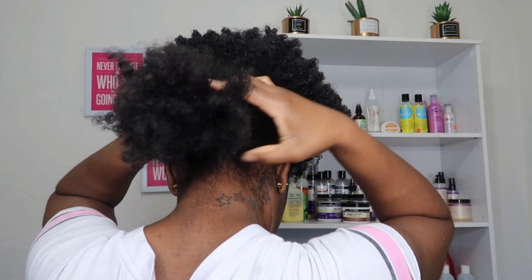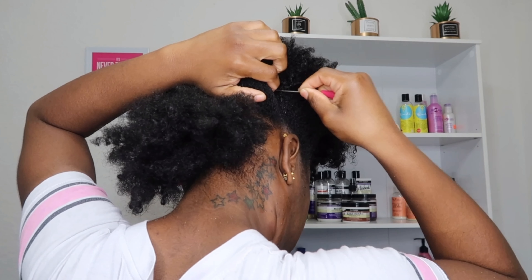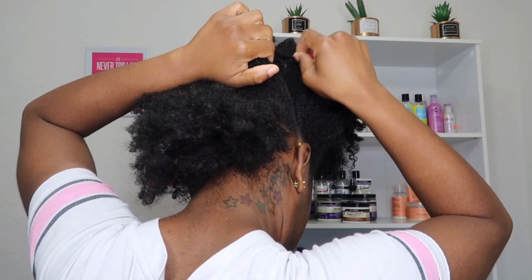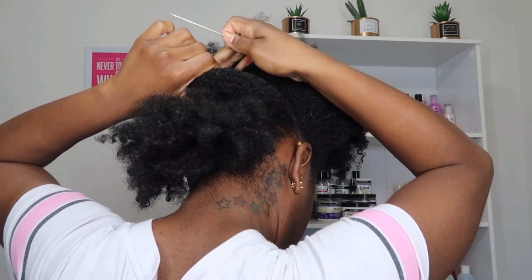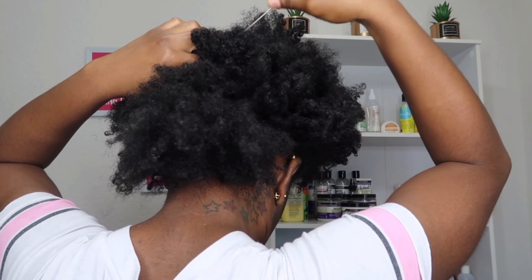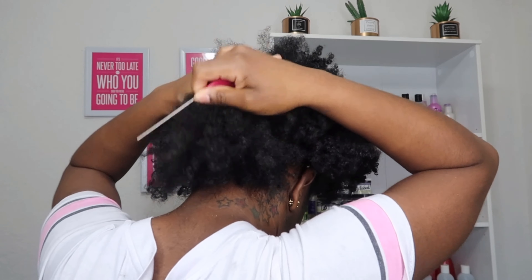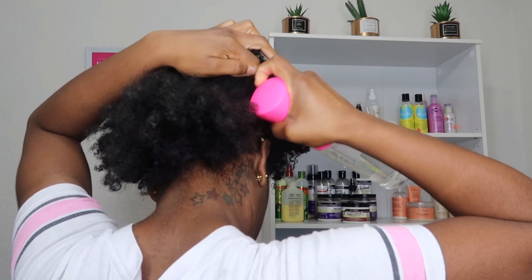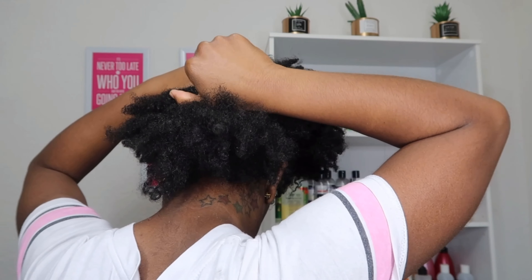Just a heads up — don't pull your hair too tight, because hairstyles like these tend to give you a headache. As you can see in my parts, my hair is still a little wet from doing the wash and go the day before; that's gel in my hair. I can't stress enough how, with low porosity hair, products just sit on top of your hair for hours, even days.